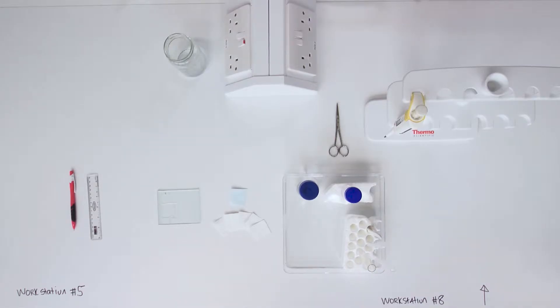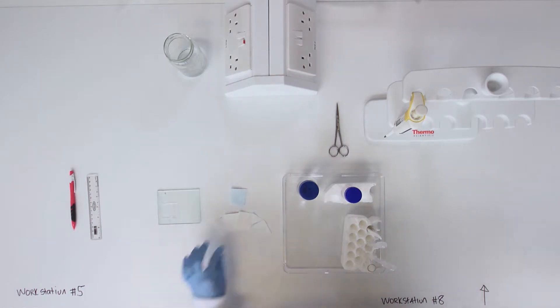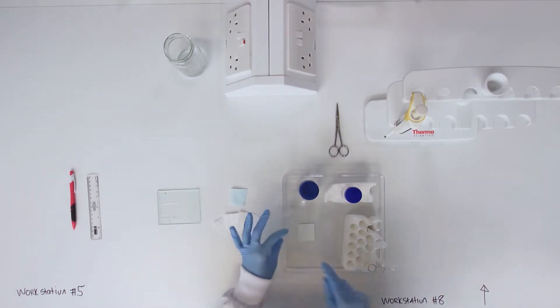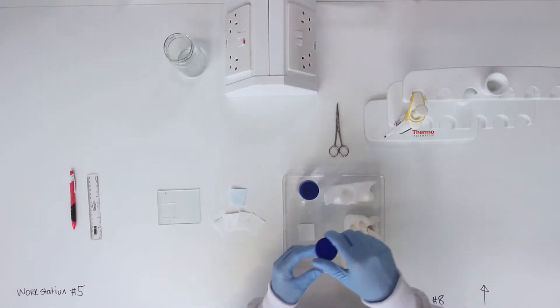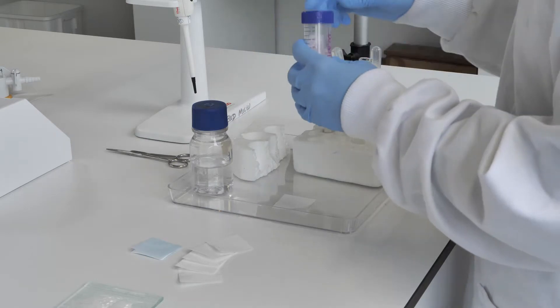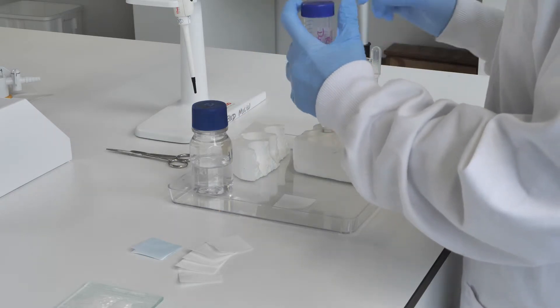Assemble the blotting sandwich on a clean, flat surface. Lay three sheets of filter paper down, wetting each with transfer buffer and rolling with a clean glass tube to remove air bubbles.